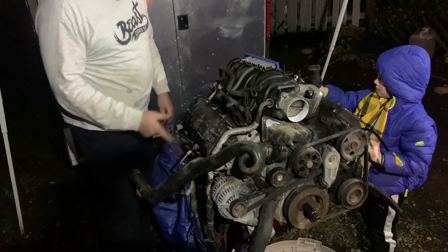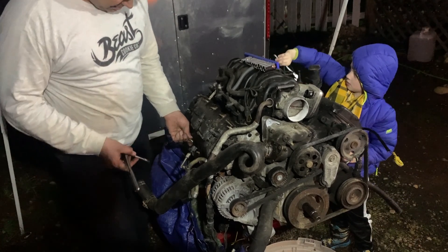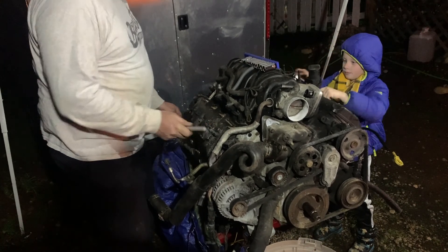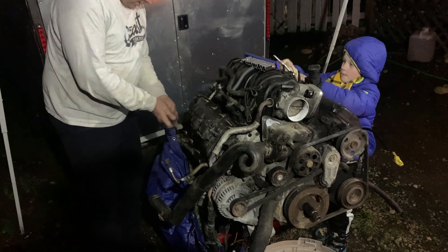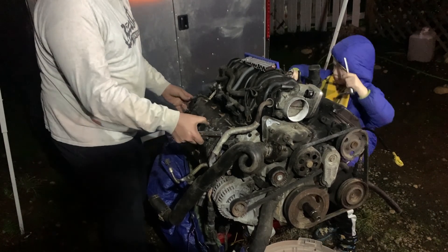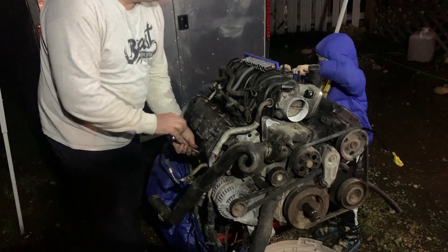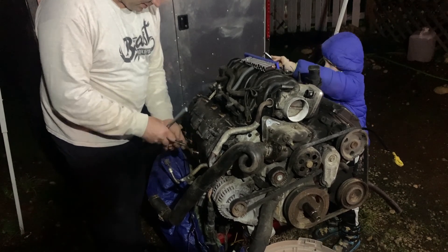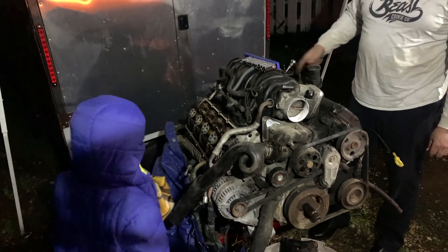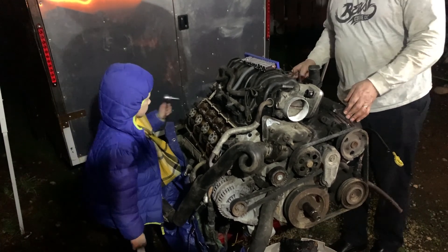We had a little race to see who could finish removing their valve cover bolts first while bantering about fairness. Life's not fair, right? We got the last bolt off and are ready to take a look inside.